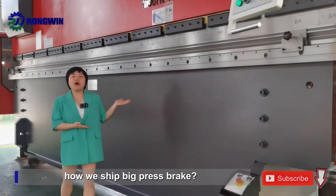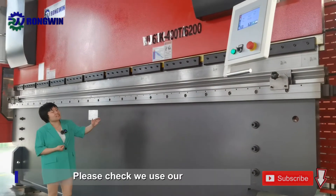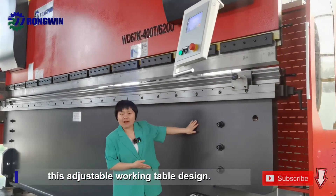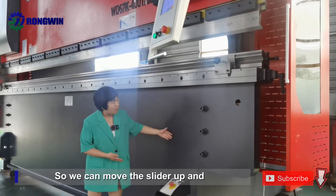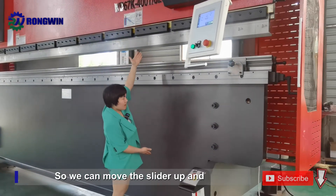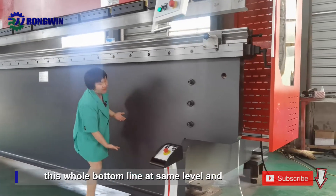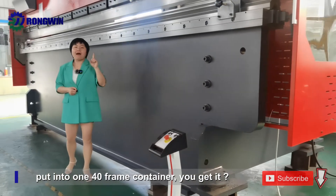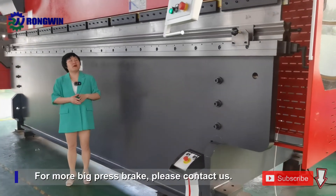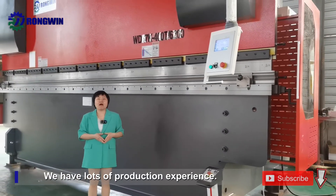Today we want to share with you how we ship this big press brake. We use an adjustable working table design so we can move the cylinder slider up, tilt the whole body over to the same level, and put it into one 40-foot container.